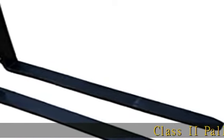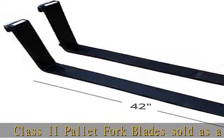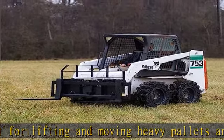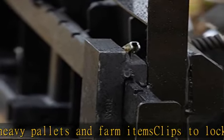Class 2 pallet fork blades sold as a set, perfect for lifting and moving heavy pallets and farm items. Clips to lock forks in place and sit 16 inches from the upper rail to the lower rail. Patented heel guard protection. Size: 42 x 4 x 1.25 inches thick. See more product details in the description to get this product today at the best price.